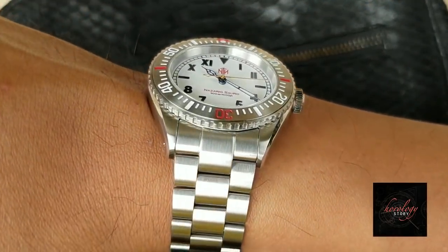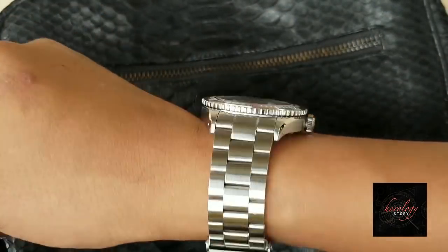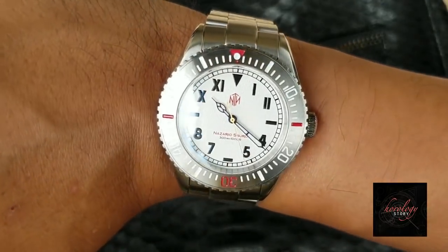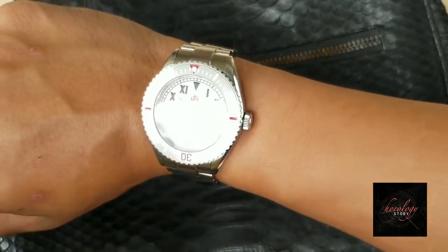Regardless of how good a watch is, wearability is key — I said that in my previous video and I have to mention it here as well. The NTH bracelet is extremely comfortable to wear. It's a very thin dive watch, and I'll give it two thumbs up on wearability.